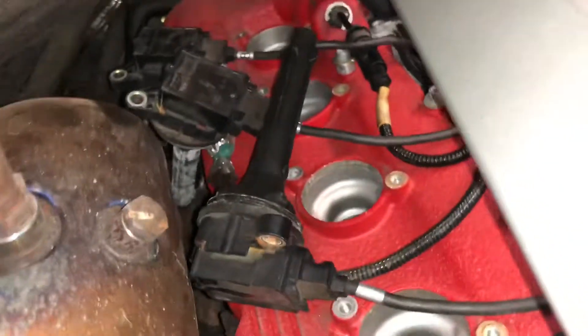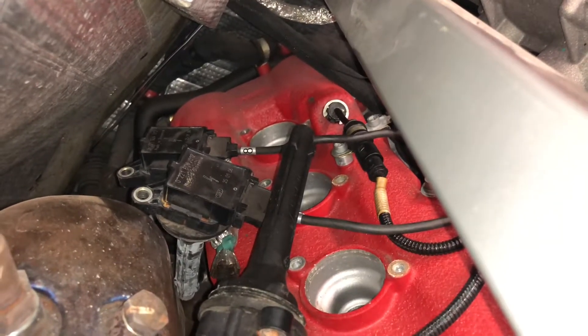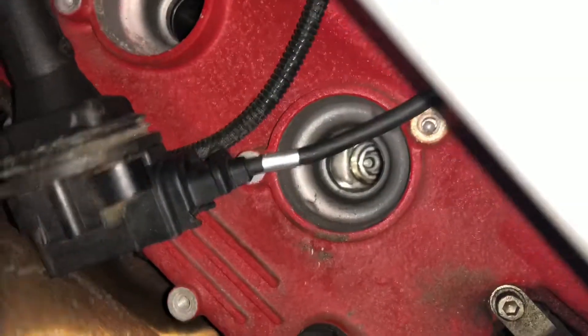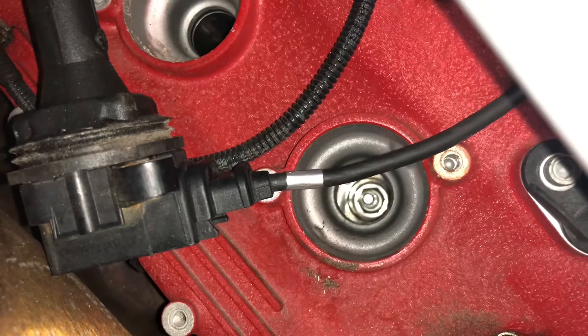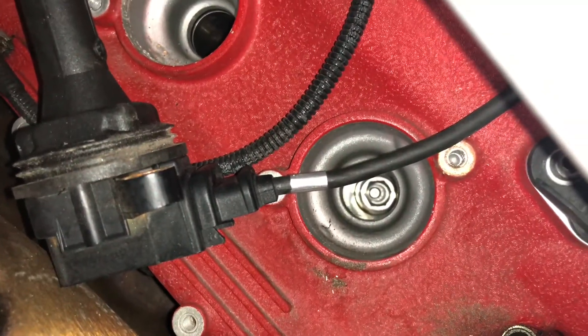I've got all the coils off the valve cover. I'm just gonna leave them sitting there because there's really no reason to unplug them, and they are labeled. Right now I'm gonna grab my 16 millimeter and get some extensions that'll fit this and proceed to take the old plugs out of this bank.